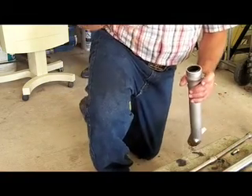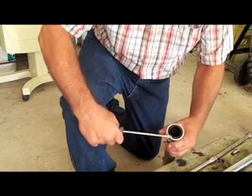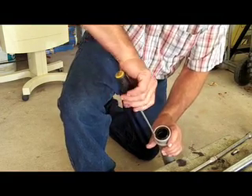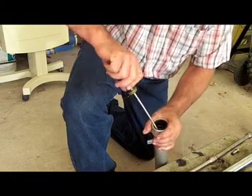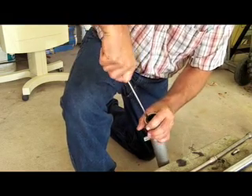Before you can pull the seals out, you have to remove a snap ring. It's open on one end, so you just reach in there and get a hold of that, pop the end out. There's another little recess that you can come around a little further. Just keep working your way around until you have that out.